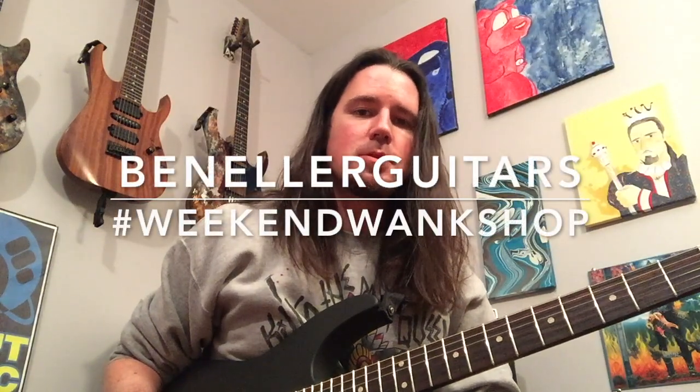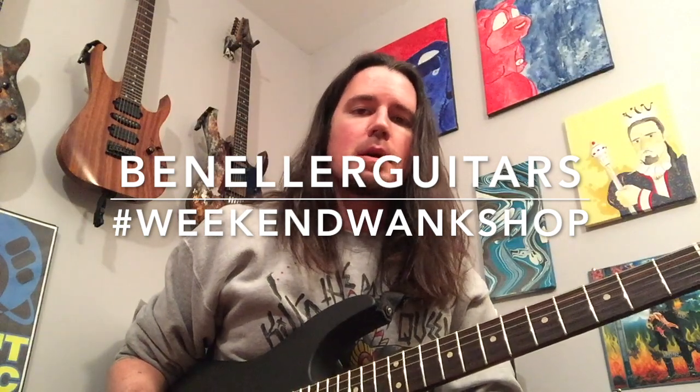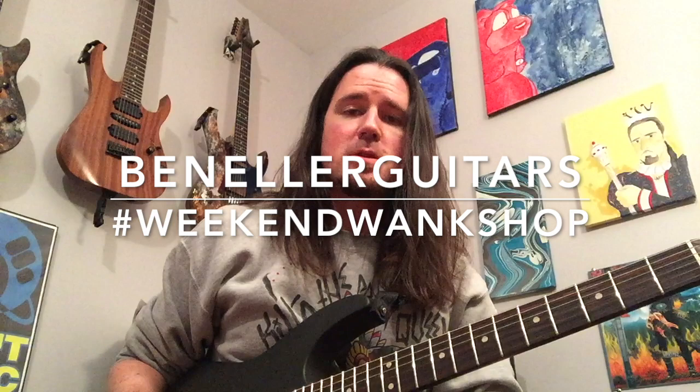And as always, you can find full tabs for this week's lick on my Instagram page. So be sure to go over to Instagram and find Ben Elder Guitars and follow me over there. Learn how to play this week's lick, and upload a video of yourself shredding through it along with the hashtag Weekend Wank Shop.